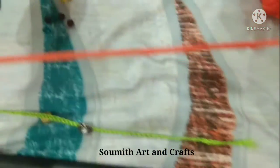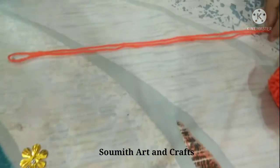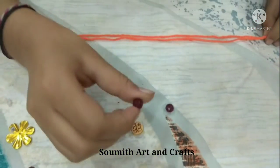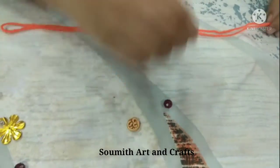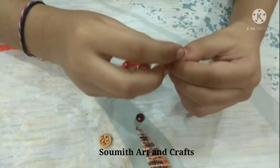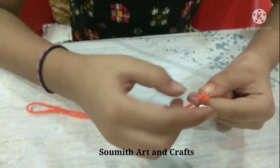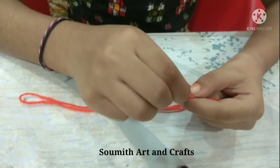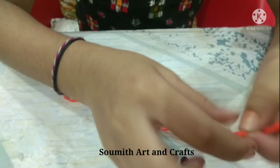Friends, take two lines of wool. I am taking crystal beads and now I am putting this crystal bead onto the wool. Apply glue and do it like this — it will become thin.